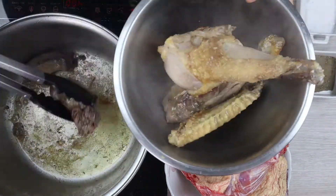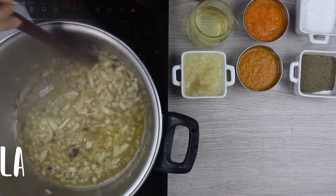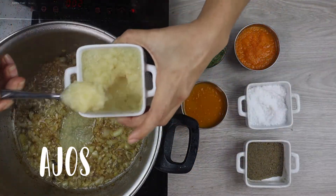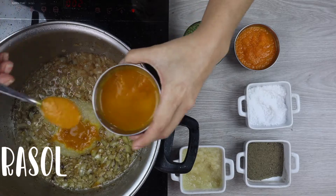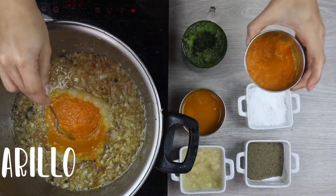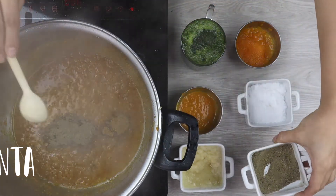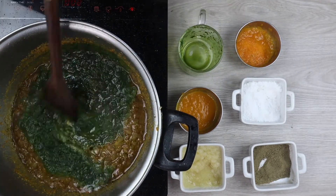Lo retiraremos y agregaremos la cebolla, sal, ajos, ají mirasol, ají amarillo, cominos, pimienta, y el culantro. Todo esto lo vamos a dejar cocinar por al menos unos 10 a 15 minutos.